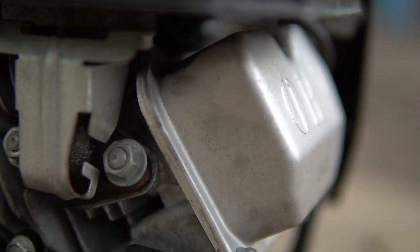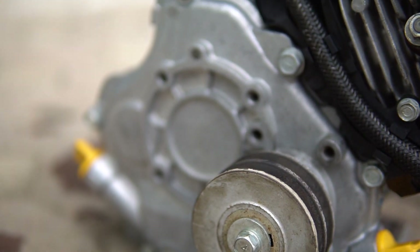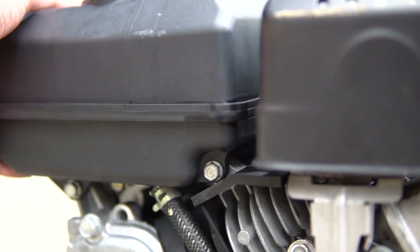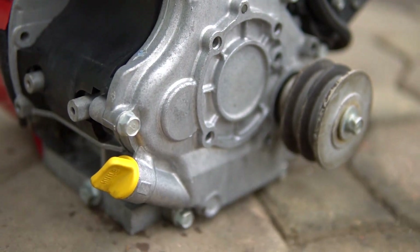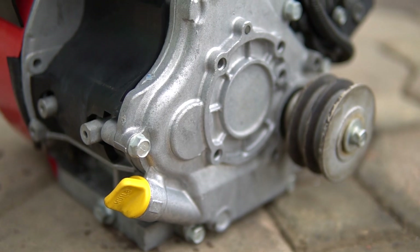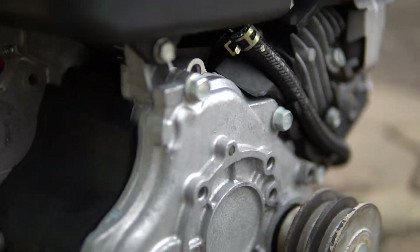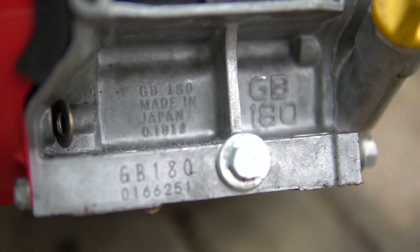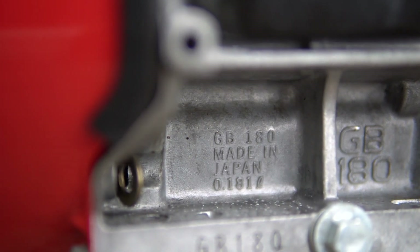Đây phải được mệnh danh là siêu phẩm năm 2020. Đối với cái phần động cơ xăng này các bạn thấy không, đôi khi các bạn có tiền cũng không mua được luôn - đó là chúng tôi nói thật. Các bạn có thể thấy mã dập đây: GB180, Made in Japan luôn nhé. GB180 Made in Japan luôn nhé.